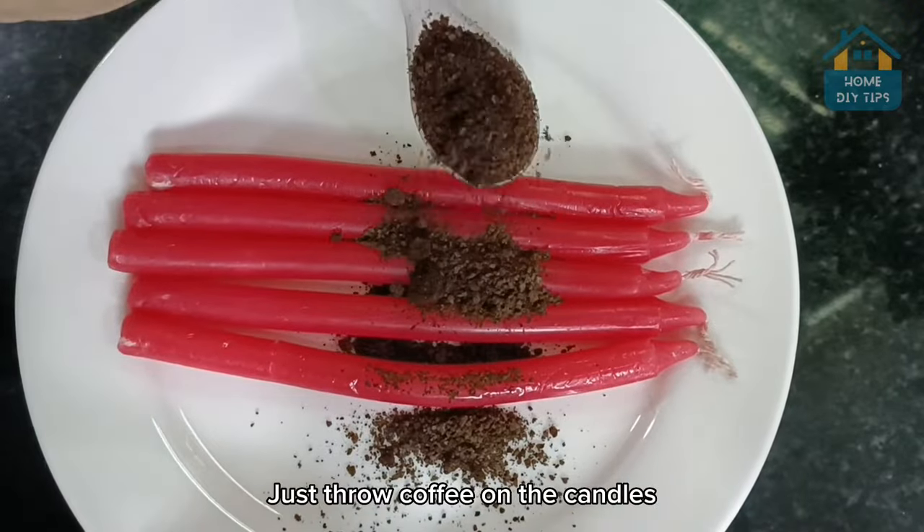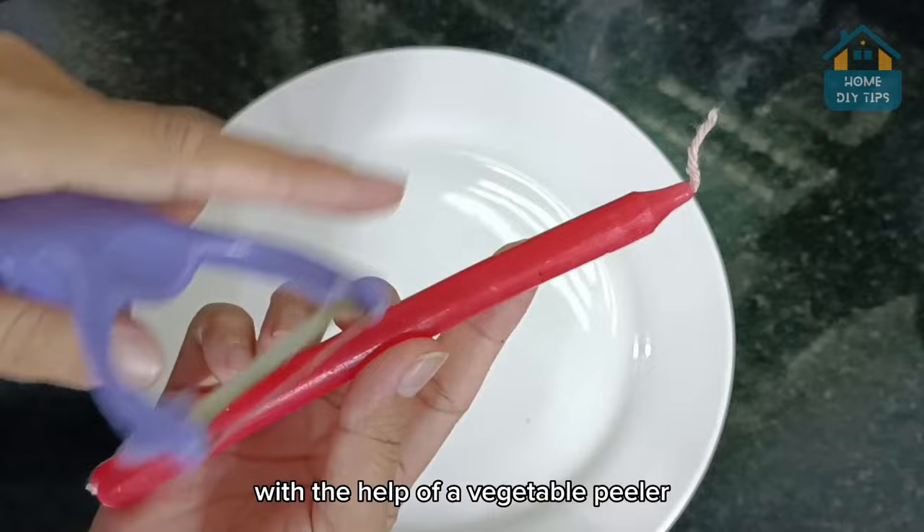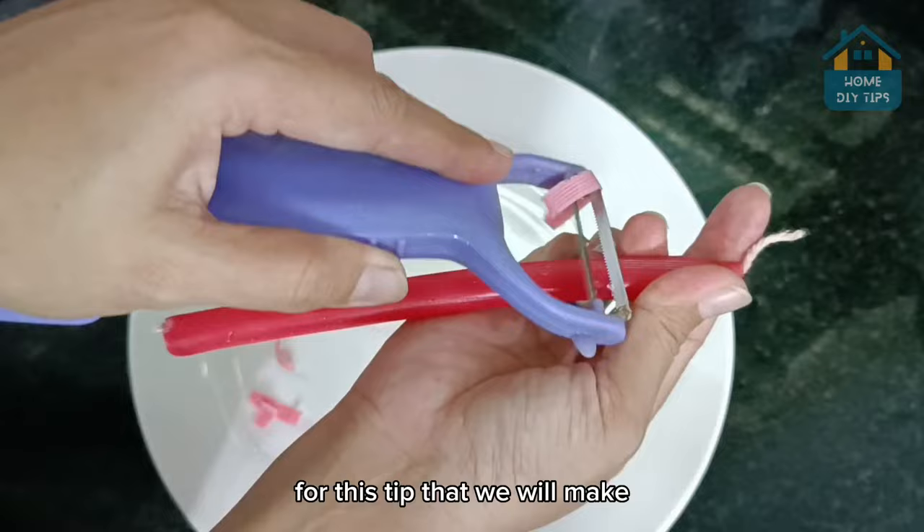Just throw coffee on the candles. The repellent factories will go crazy with this video. To start our tip, we will need a candle. With the help of a vegetable peeler, I will remove the red part. We will only need the wick of the candle for this tip that we will make.